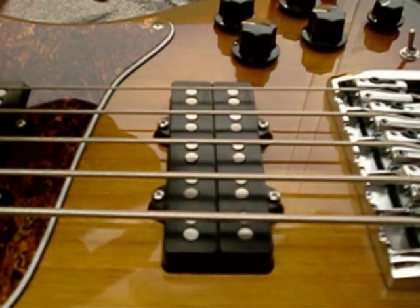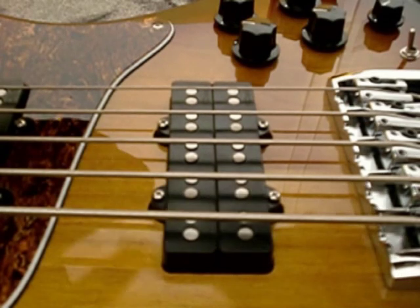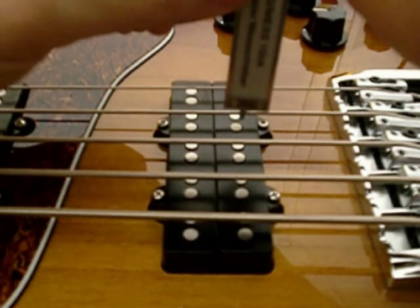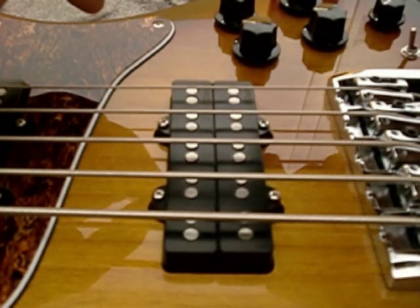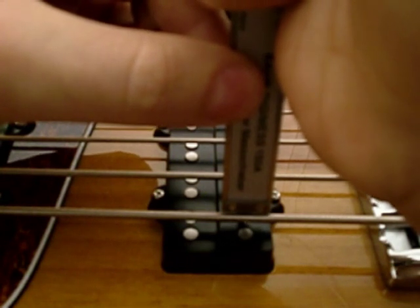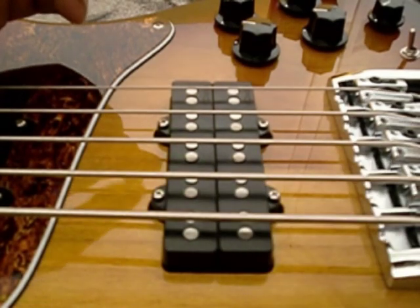The D string is 4.99mm. The A string is 5.36 to 5.37mm. The E string is 6.30mm, and the low B string is 6.53mm from the pole.